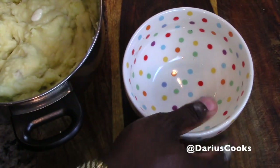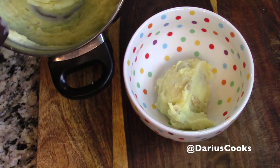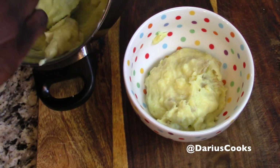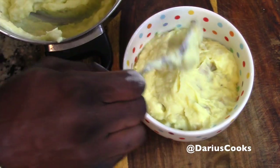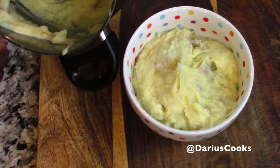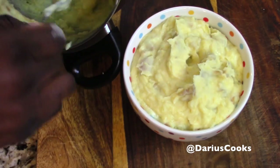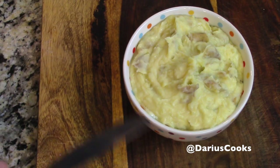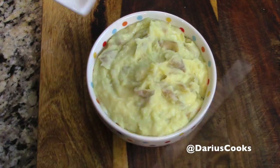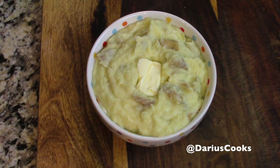Let's serve these up — let me grab a bowl and put some potatoes right in. Look at this — super creamy, super decadent. Mascarpone whipped mashed potatoes. It doesn't get any better than this. And the key — remember — is that European butter is really, really key here. Let's add a little bit of European butter right on top, just so that we know: mashed potatoes were here.